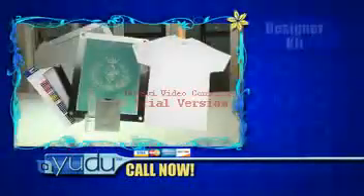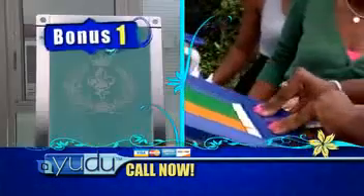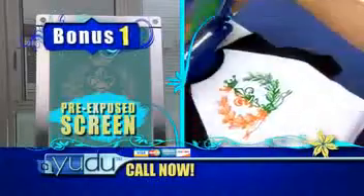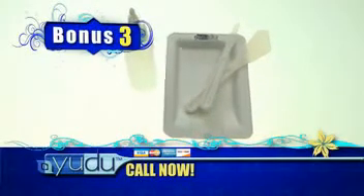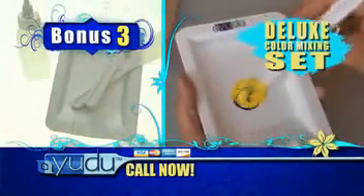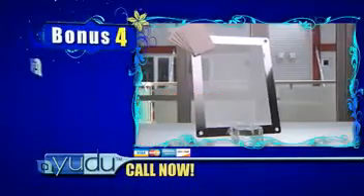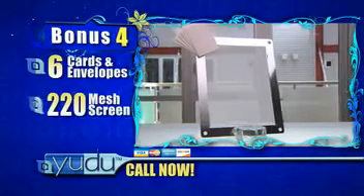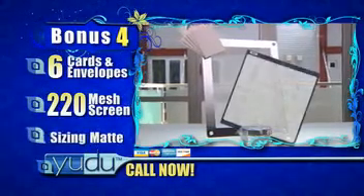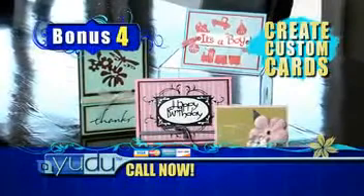Call before the show ends and you'll also receive the UDU designer kit featuring four added bonuses, a $120 value, free. First, a professional-quality pre-exposed screen with a stylish image so you're ready to UDU right out of the box. Two, a free t-shirt you can customize with your own design, creating your very first limited edition of one. Three, the UDU deluxe color mixing set, complete with mixing bottle, mixing tray, and two blending tools, plus a special mixing guide. And four, six cards and envelopes along with a bonus 220 mesh screen for paper, plus a greeting card sizing mat so you can make your own birthday, greeting, or special occasion cards with unique UDU designs.